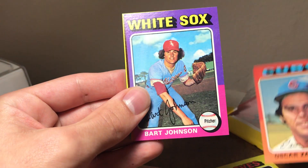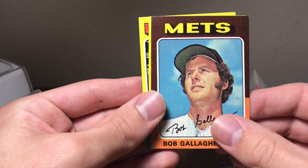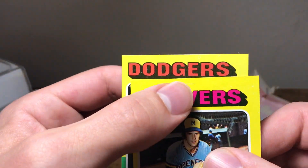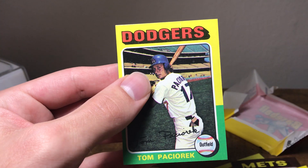Maximino Leone, Oscar Zamora, Bart Johnson, Bob Gallagher — two more. Tom Murphy — that one also has a similar print defect as the Vida Blue.